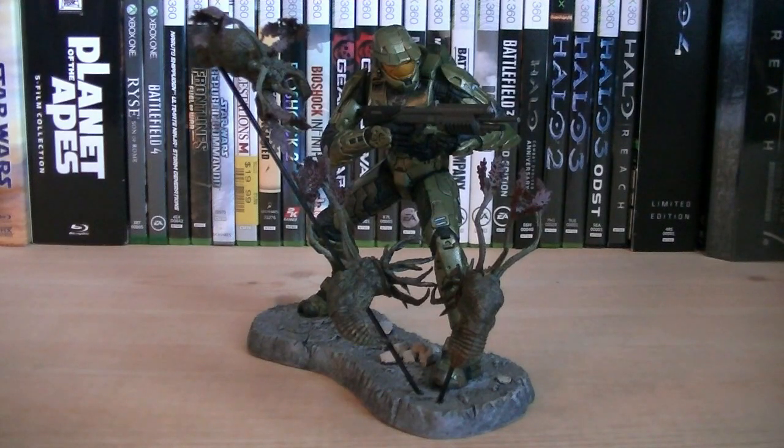Hey guys, it's Ryan back here again, in Tenerife Halo 3 Legendary Collection, Master Chief. This statue was released in 2008 and retailed for $19.99.